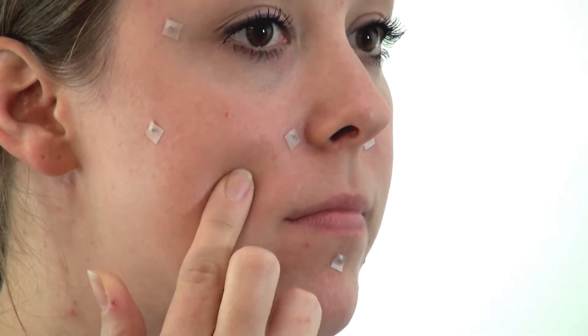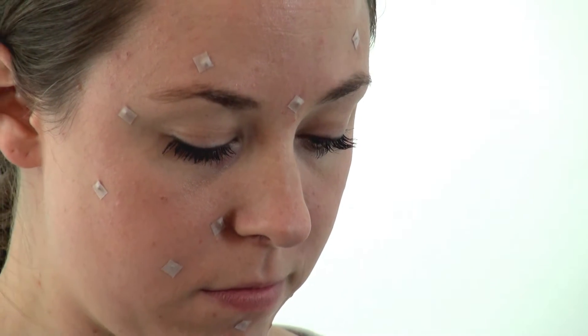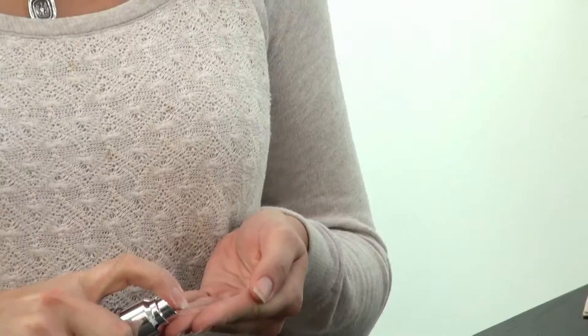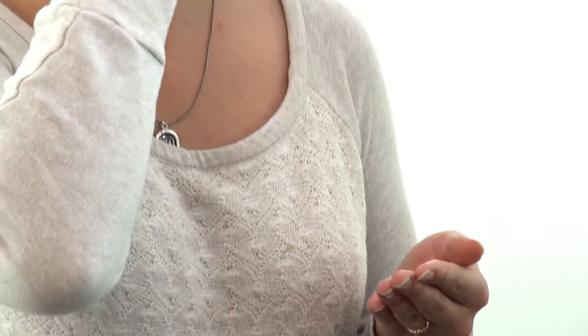It is very easy to apply the Qi Beauty magnets following the matrix. Ali is doing a really good job making sure that they are stuck on. Now that they are applied, she is going to apply her serum as she usually would at night — applying her serum around the magnets, not disrupting where she has placed them by rubbing them in, just simply dabbing or wiping.